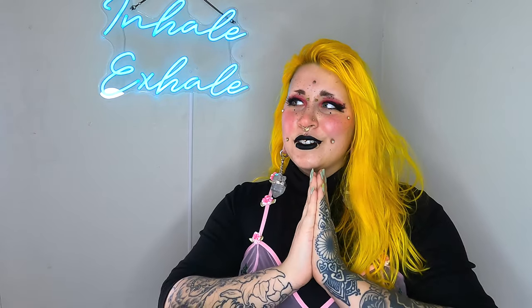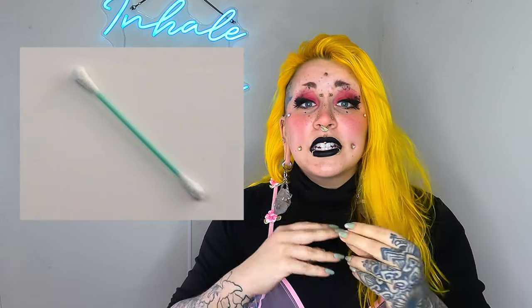Hello, welcome back to my channel. I am ready to make a lot of people possibly angry with me today. We are going to talk about Q-tips today, and more specifically, Q-tips for piercing aftercare and things of that nature.